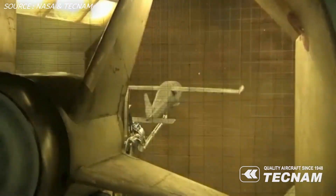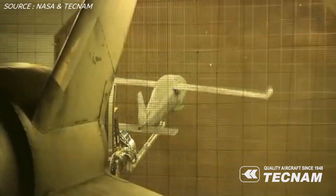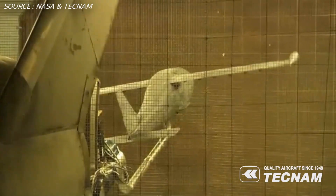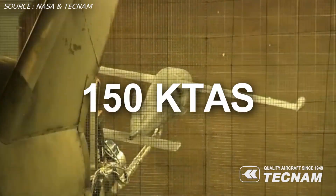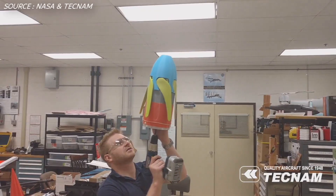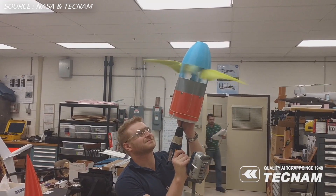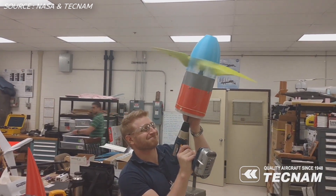Now that the plane is converted from the original Tecnam P2006T to the brand new X-57 Maxwell, let's look at the new specifications. The aircraft will weigh approximately 3,000 pounds, with a maximum operational altitude of 14,000 feet, a cruise speed of 172 miles per hour at 8,000 feet, and a stall speed of 58 knots or 67 miles per hour.